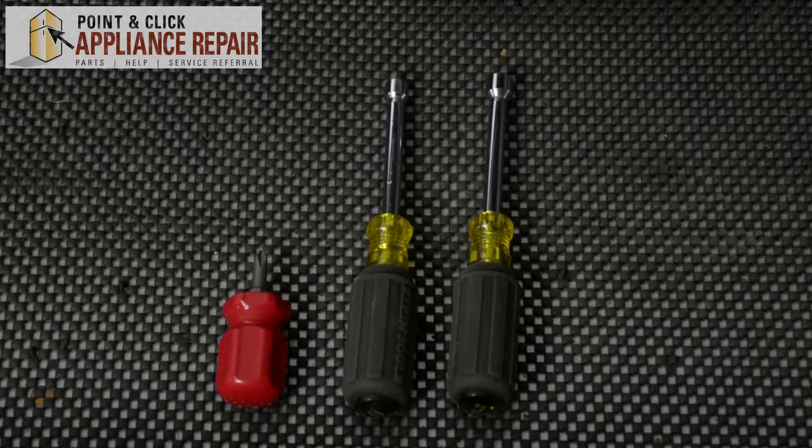Hi, my name is Bill and today I want to be showing you how to replace the thermal fuse on your dryer. The reason why you might have to do this is because it's failed and you're not getting any heat. For this repair, we'll be using a short Phillips head screwdriver, a quarter inch nut driver, and a 5/16 inch nut driver.